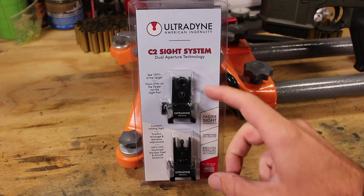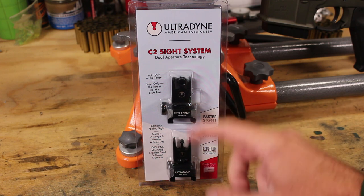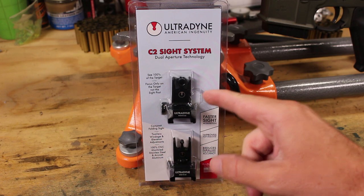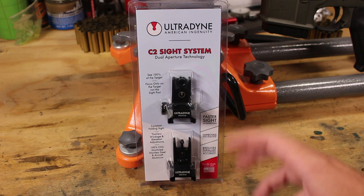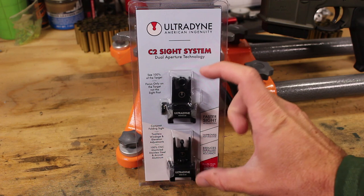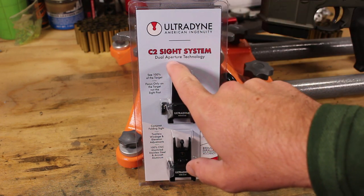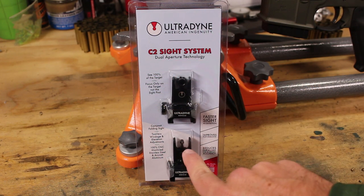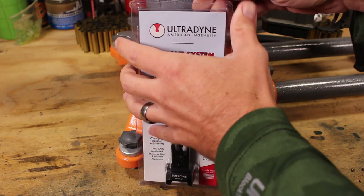This comes with two in the blister pack, and you can get them individually, just like with the C4 — you can get one or the other. If you have a fixed front sight and just want the rear, or want to swap things around, you can do that. I wanted to get a matched pair because I love the way these work together. You'll see that this has that dual aperture technology — there's still a hole through the front post, so you have two apertures you're looking through when you're shooting.